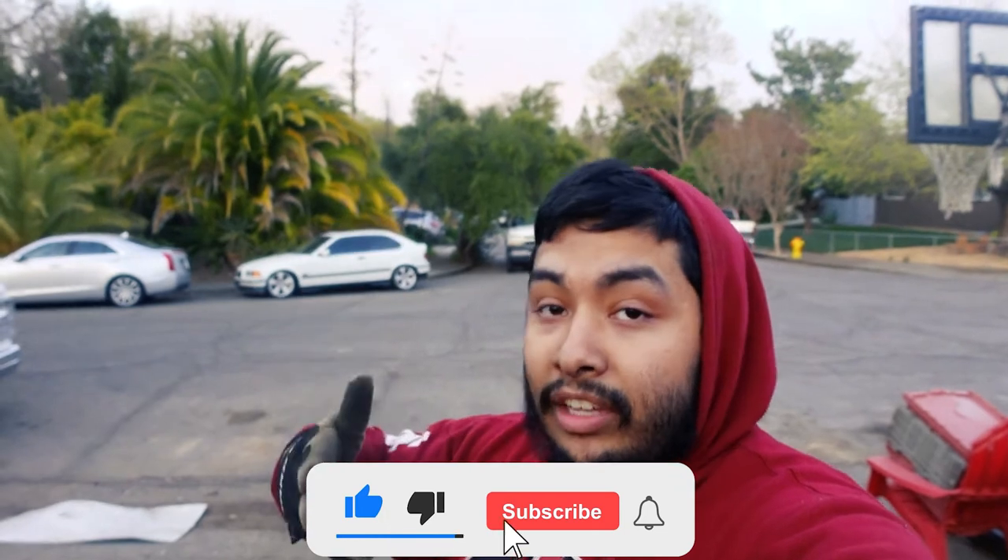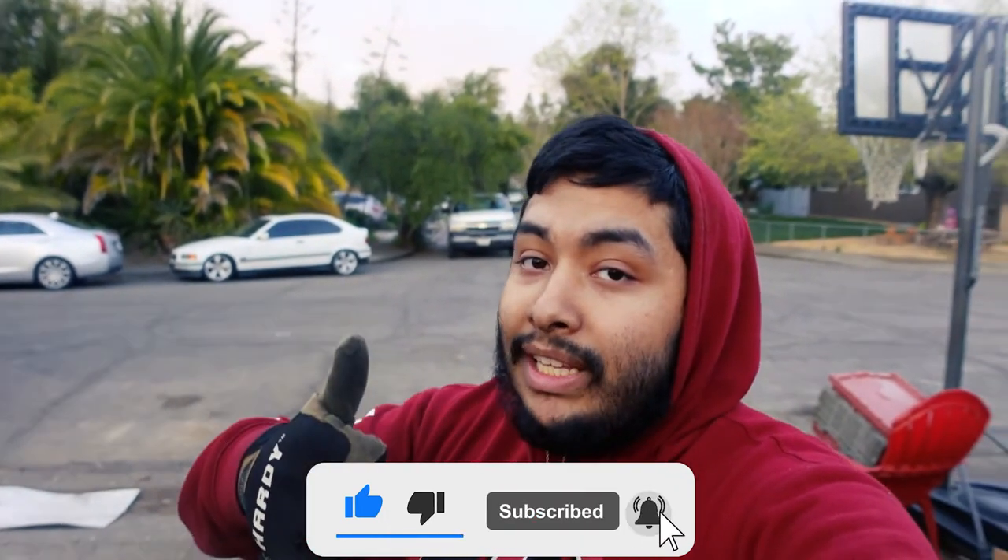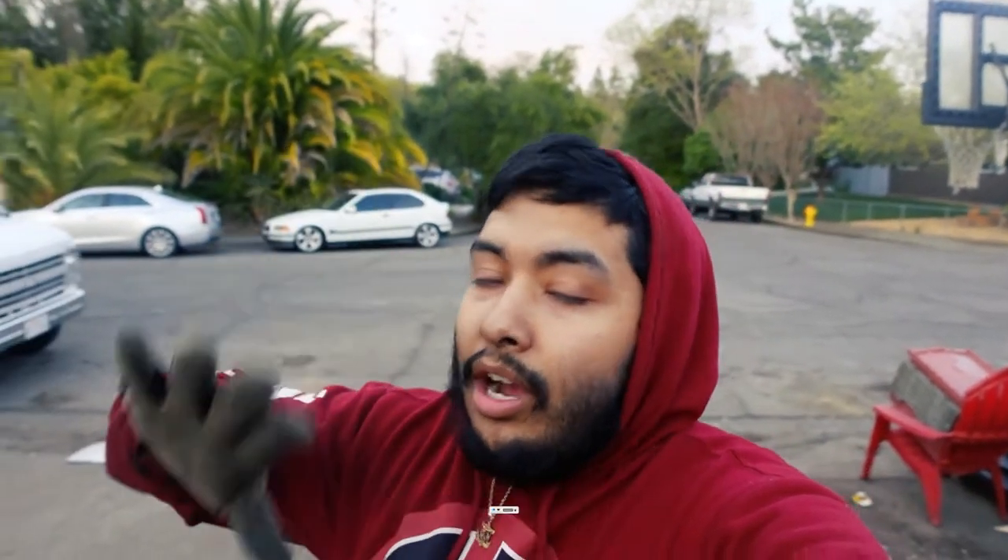Thank you for watching all the way through. Make sure to hit that like button, comment any helpful suggestions you have, and subscribe if you aren't already — most of you aren't subscribed and it would mean the world to me if you did, especially on a video like this where nothing lined up. I'll see you guys in the next video. Until then, take care. Peace.